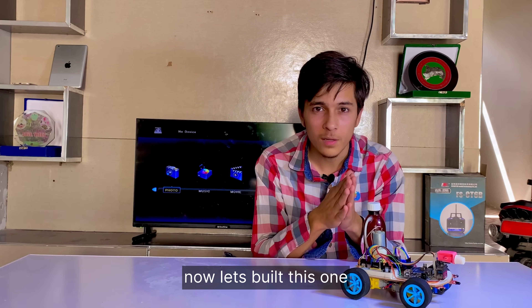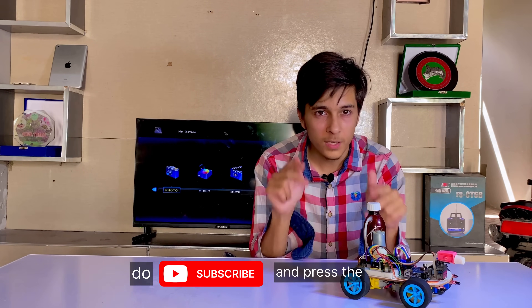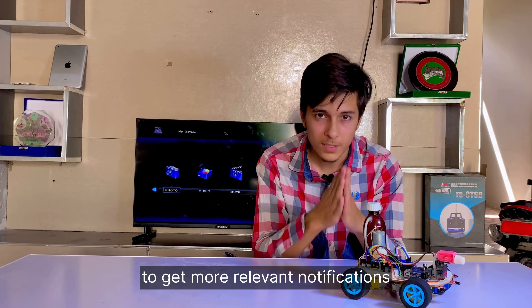A little bit of a long introduction, sorry for that. Now let's build this one. And before going further, if you're new to this channel, please do subscribe and press the bell icon down below to get more relevant notifications. Now let's build this one.